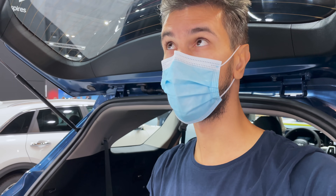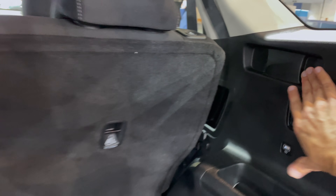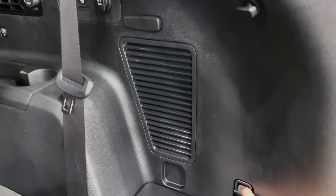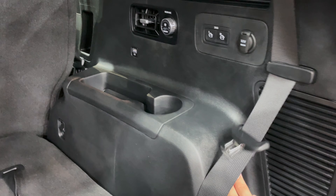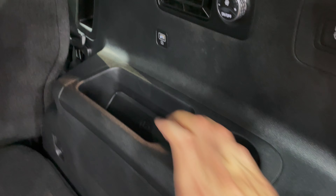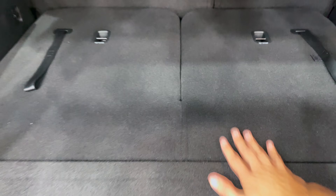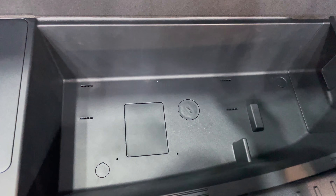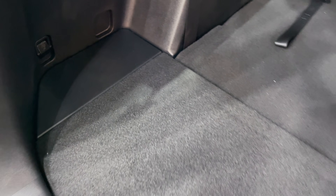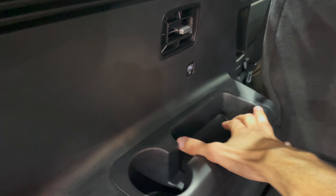The cargo area is ideal even for a two-meter or six-foot-six tall person — perfect for camping. There's a privacy shutter you can install. Two tether anchor points are present. Looking at the third-row area: you can fold the seats 60/40, there are cup holders, a 12V outlet, and second-row fold-down access. This is a seven-seater. There's decent space on the sides and tether points with seat belt holders.